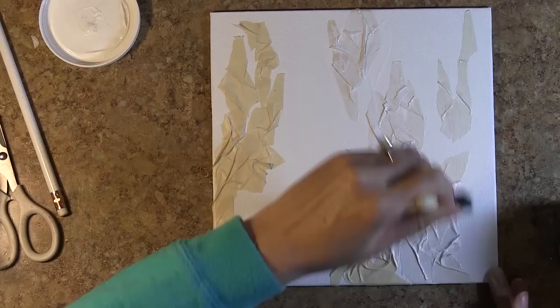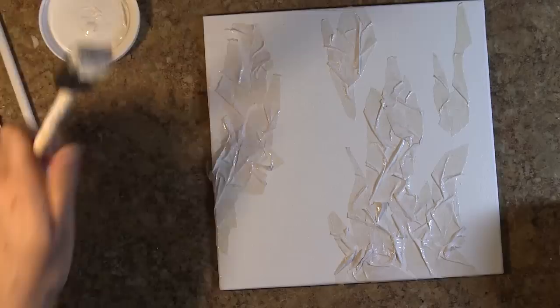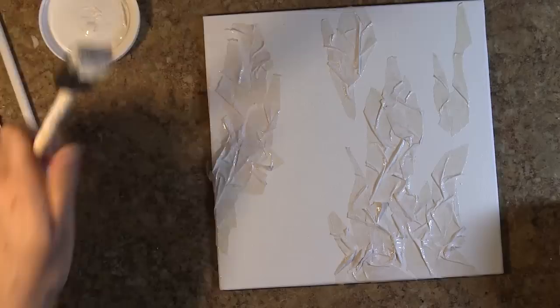I gessoed the canvas before applying the masking tape because it felt a little bit dry prior to putting on my masking tape. And now I'm adding another layer of gesso on top of the masking tape, just so I have more tooth for media to grab onto when I apply it to my canvas.